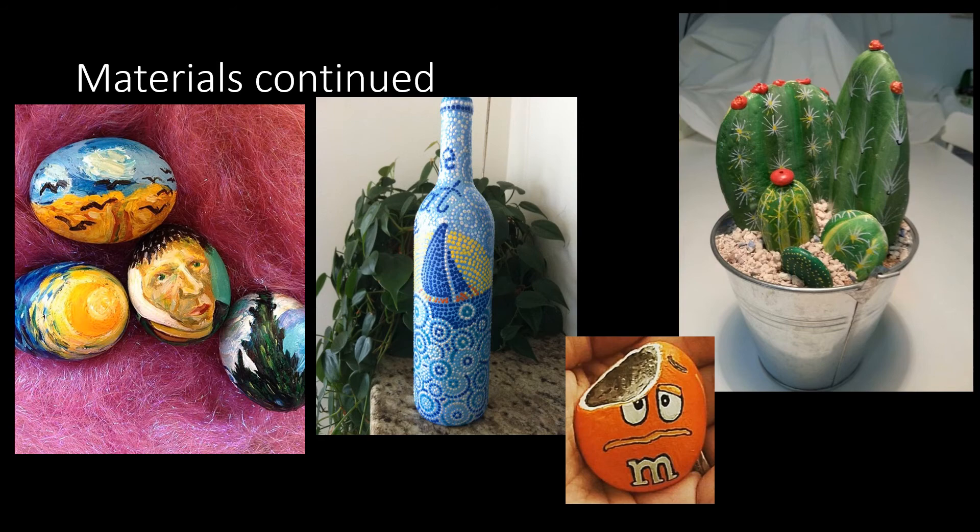Just a few example projects for you guys. Starting on the left is a bunch of eggs painted in Vincent van Gogh style for Easter, so you could even paint on an egg. There's bottle painting — some of you did this in Advanced 2D last semester. That little M&M is a rock, and those cactuses in that little pot are also rocks. So if you want to make it into a sculpture, feel free.